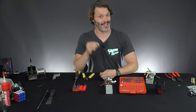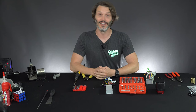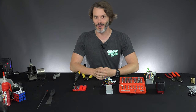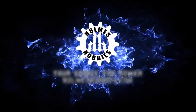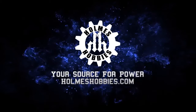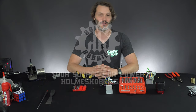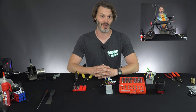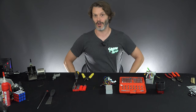Do you have an e-bike that's maybe a little bit pokey or just a little bit slow? Would you love to void your warranty? Today you are in luck, because that is exactly what I'm going to do on the DYU V1. I'm John Holmes with Holmes Hobbies, and today I am going to void the warranty on my DYU V1. It seems a little bit pokey on startup, so I would like to have more torque — and amps make torque — so I know how I can add more amps into this controller.